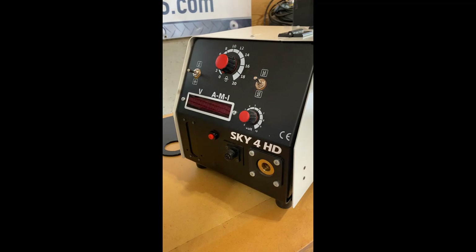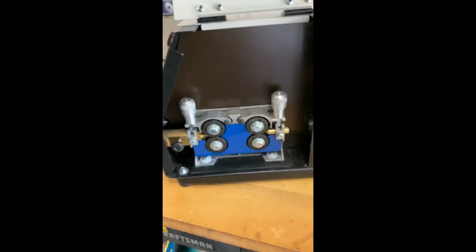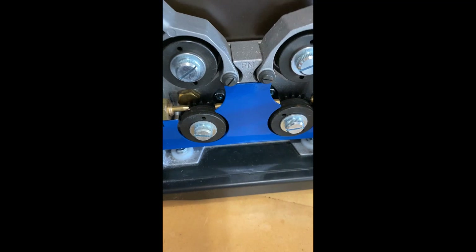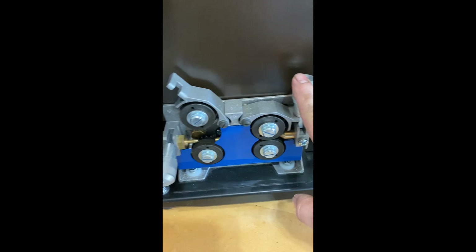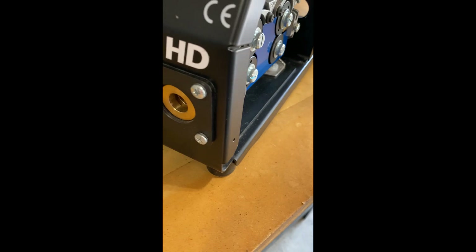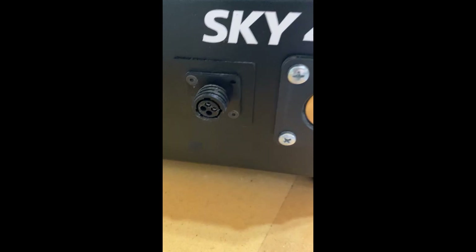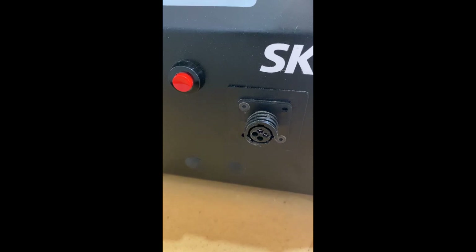Let's move on over to the Sky 4HD feeder. This is a four-driven-roll feeder — all four drive rolls drive, and it is gear-driven. It has an intermediate tube and everything in there is brass, with independent tensioners. This feeder takes the Euico number four style connector with the traditional four-pin power pin plugs.